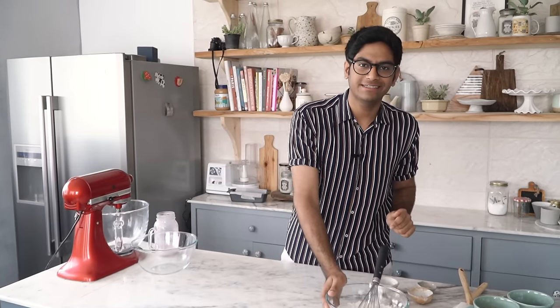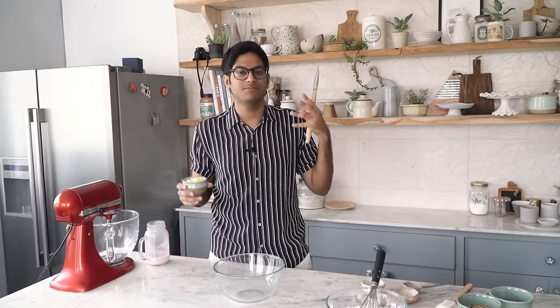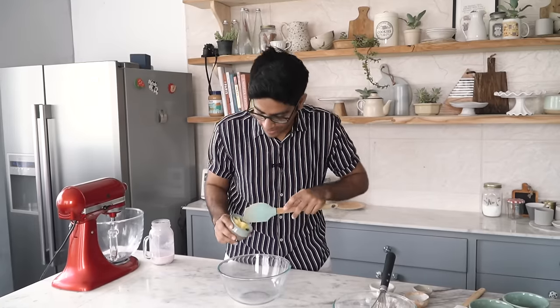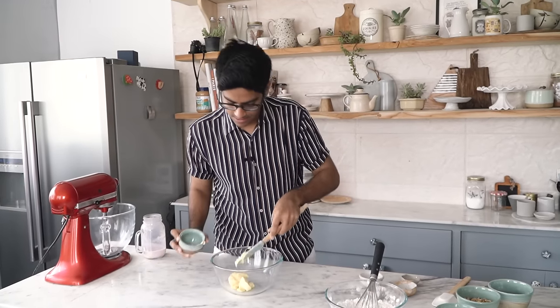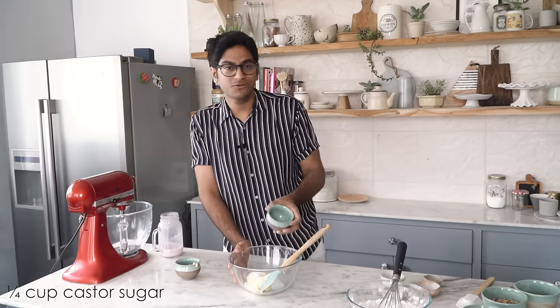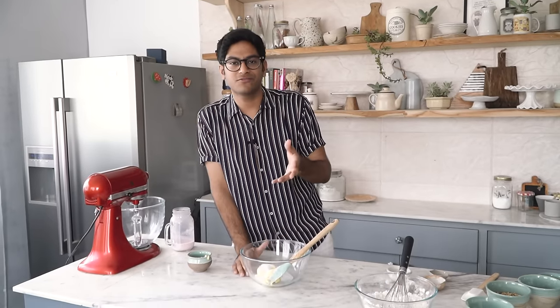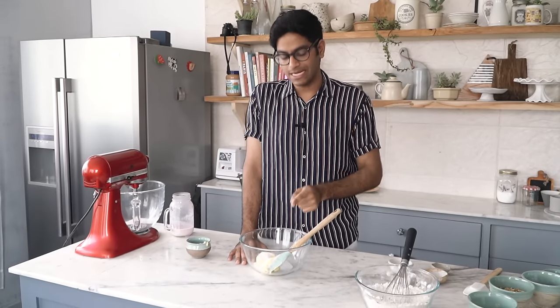I'm setting the dry ingredients aside and starting work on my wet ingredients, beginning with softened butter. Make sure your butter is softened because if it's too hard, it'll be very difficult to incorporate into your batter. So this is just regular salted Amul butter into a bowl. And to this I'm adding castor sugar. I always use castor sugar — also called superfine sugar or breakfast sugar — for my baking. I do not recommend using granulated sugar because the granules are too big to melt in the oven, and you get that crunch of sugar in your bite, which is something I don't enjoy. Now I'll quickly mix the softened butter and sugar together and then add the bananas.